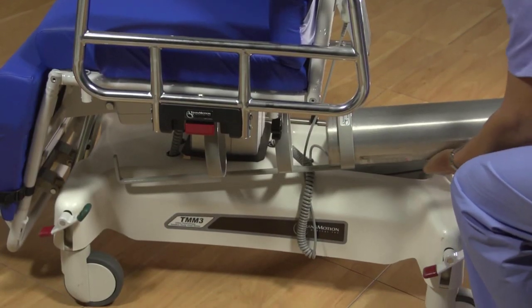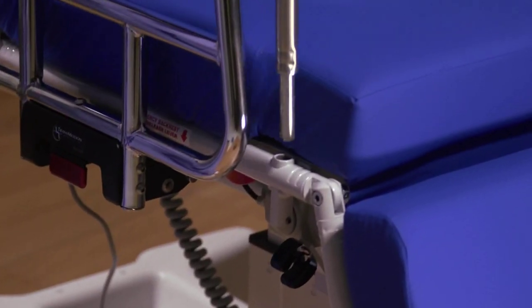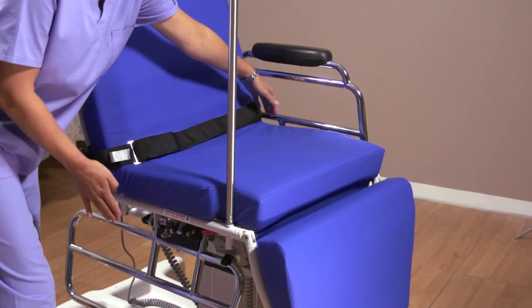Your chair might also have accessories like an oxygen tank holder mounted on the chair and an IV pole, which can mount in any of the four wells located at the corners of the seat section.